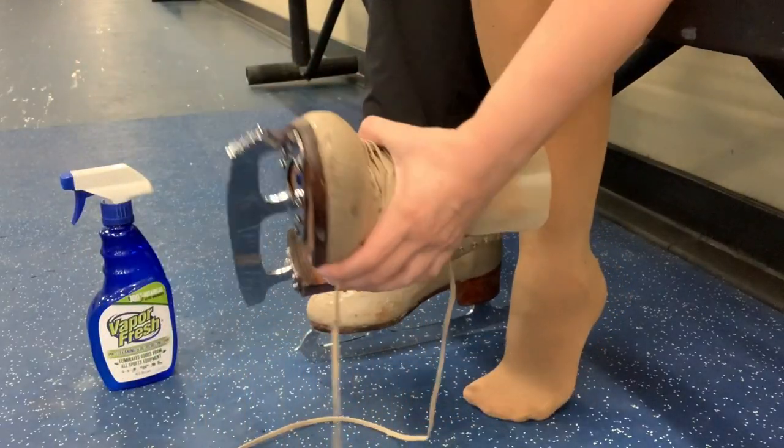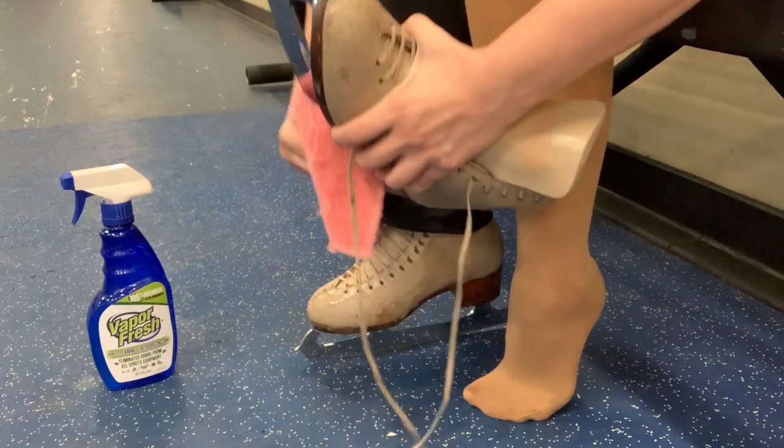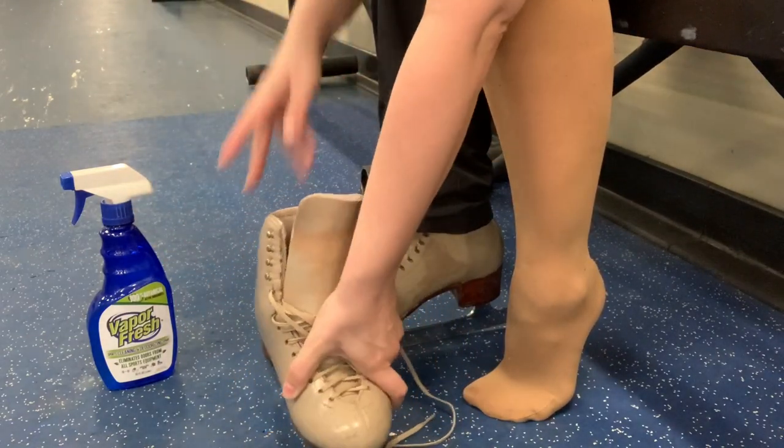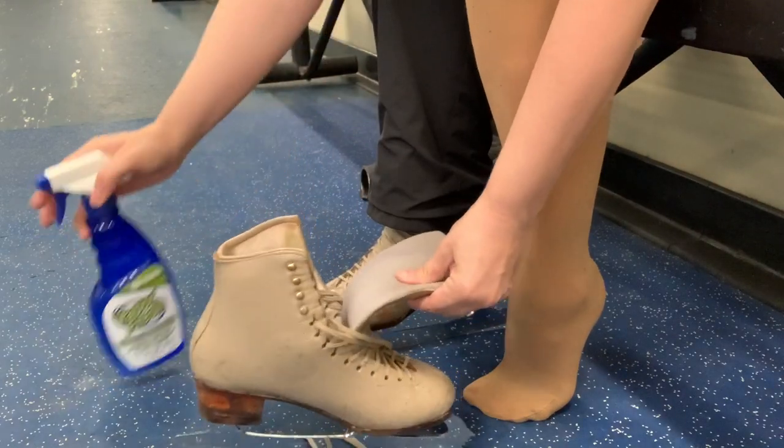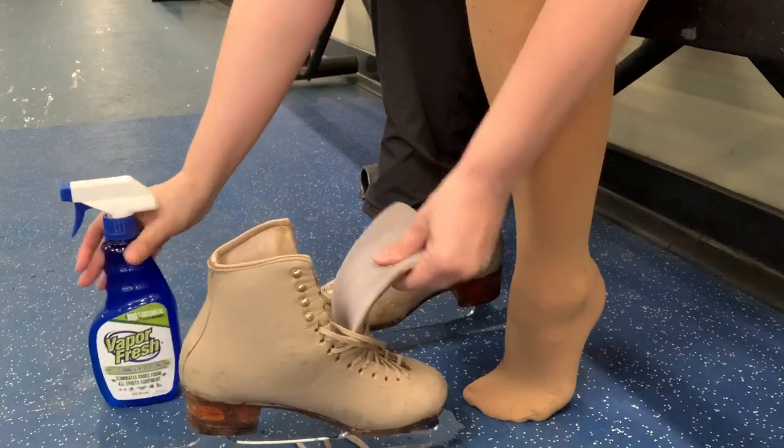Second, when you get off the ice, you're going to want to dry the exterior of your blade, but it's also a good idea to use an antimicrobial spray on the inside lining of your skate while they're still damp. A good antimicrobial spray is going to kill off any bacteria right when you get off the ice. I like this Vapor Fresh — it's a sports spray actually designed for use on athletic equipment.